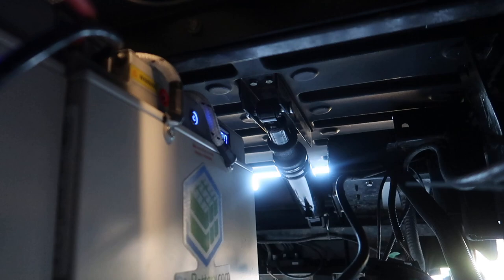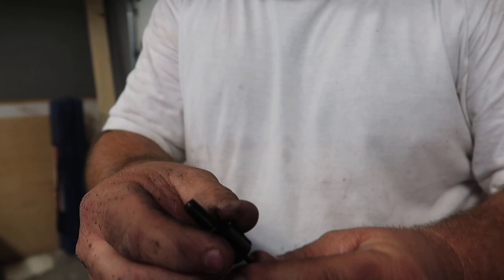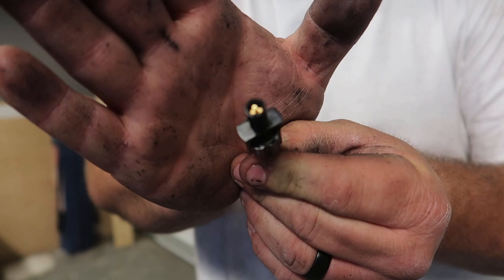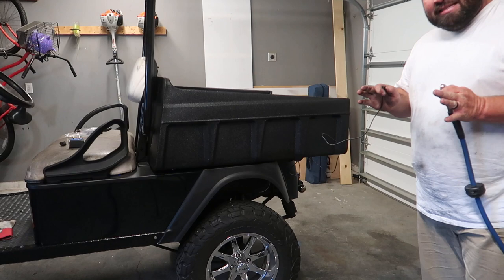Right now I have this little eighth-inch airline that comes with these kits, and this is a Schrader valve. I've got the air shock hooked up to the other end of the Schrader valve, and it only needs a little bit of pressure — it raises up and down just fine. I don't know exactly how much pressure it needs just yet, but we'll get to that in a little bit.